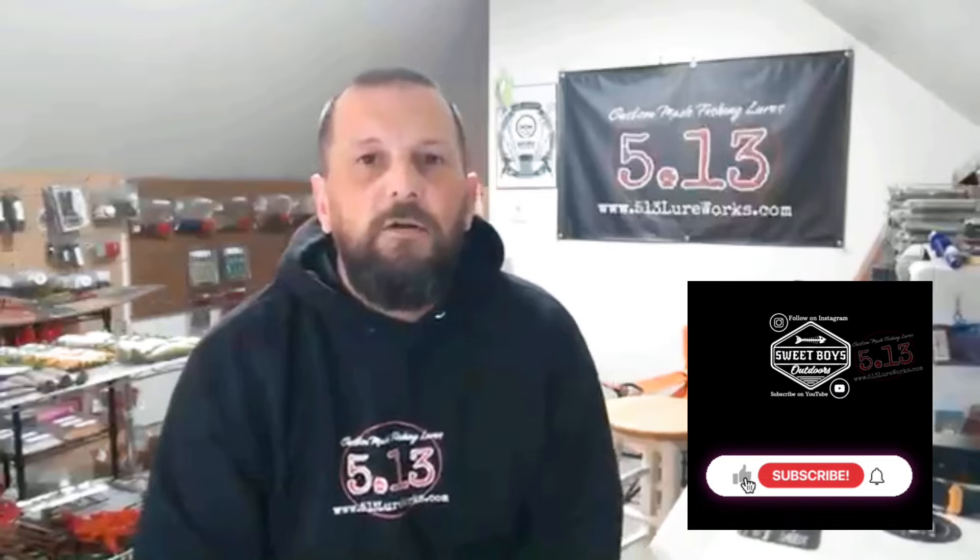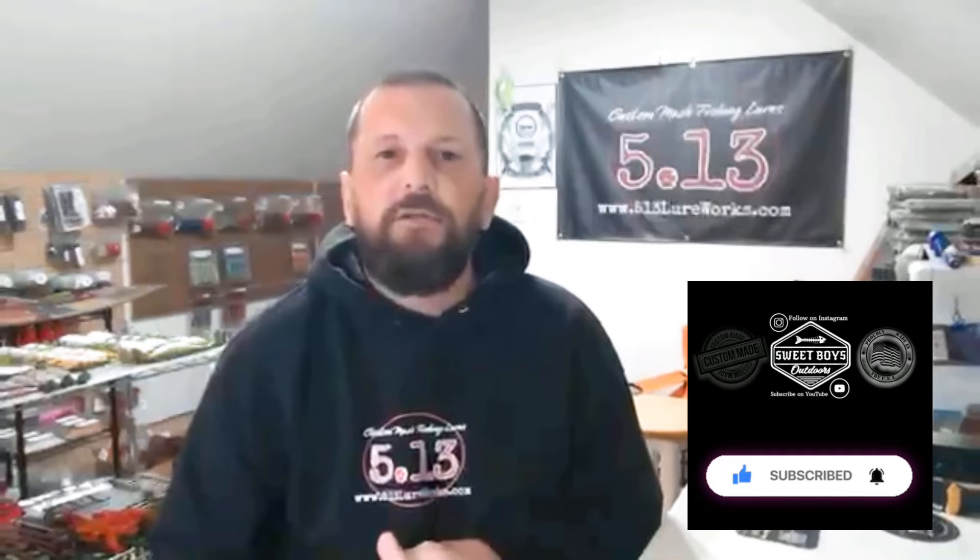Hey everyone, thanks for hanging back out with us again today. We got an exciting show for you — all kinds of new stuff just came in from a bunch of our friends. Let's get right into it.